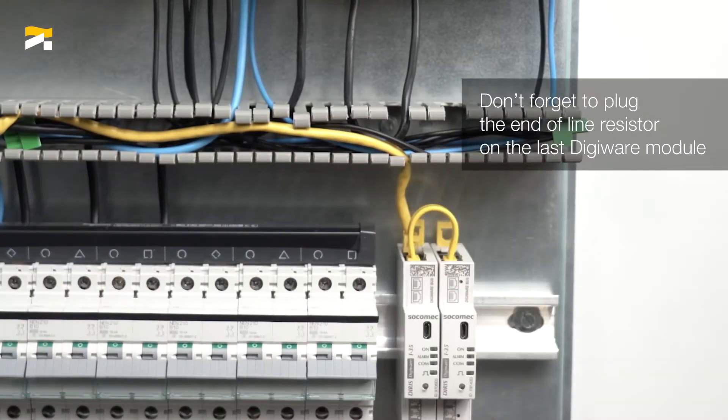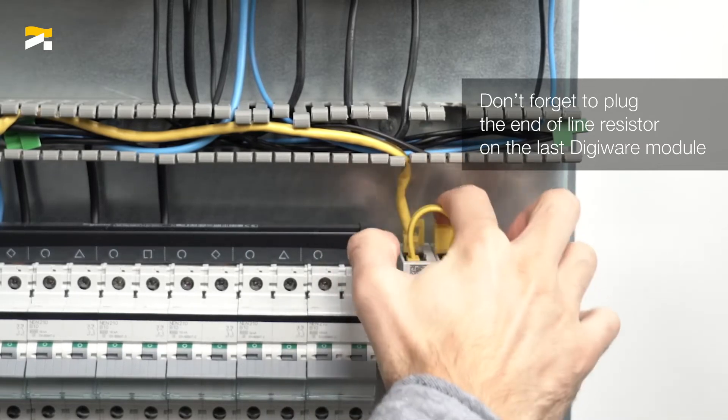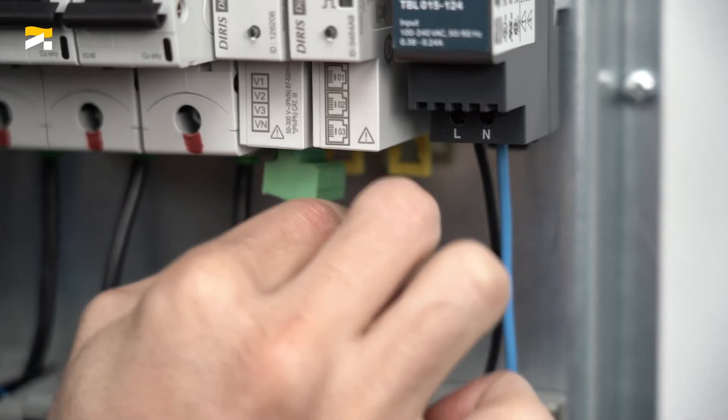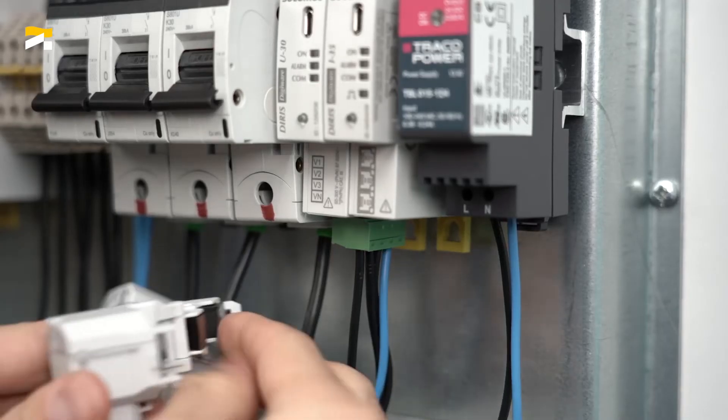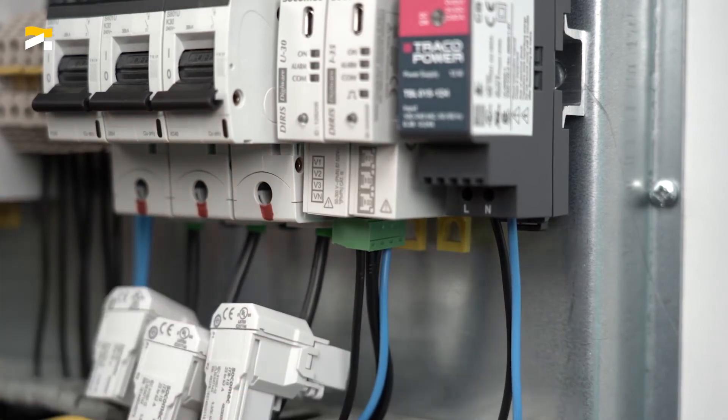Connect the end-of-line resistor to the last module in the system. Connect the voltage terminal to the U30 module. Finally, connect the TR current sensors to the I35 modules using the RJ12 cables.